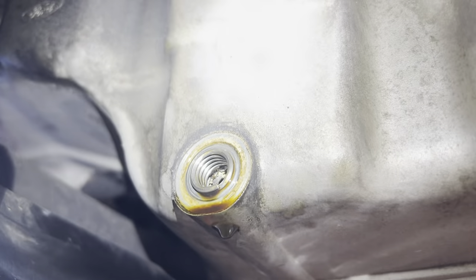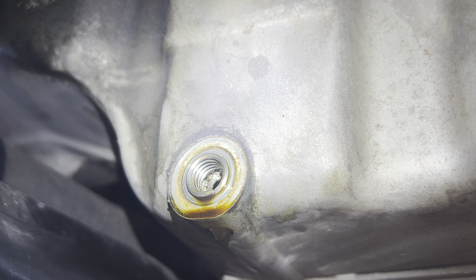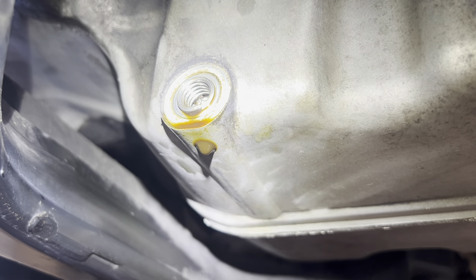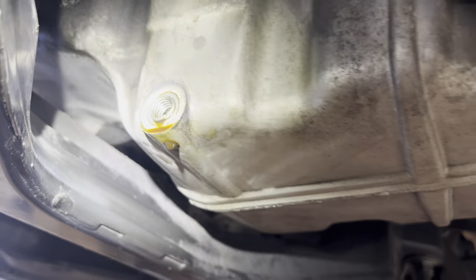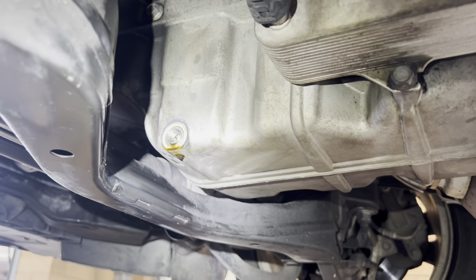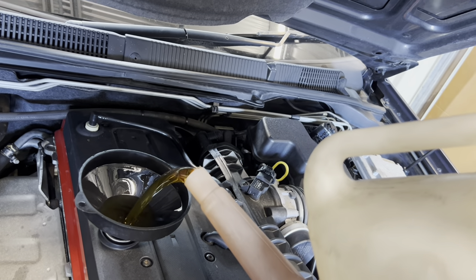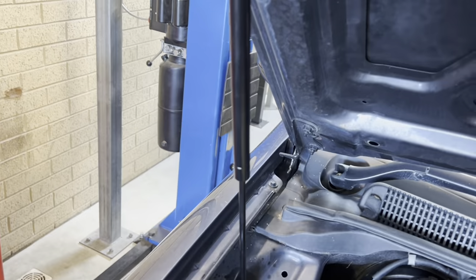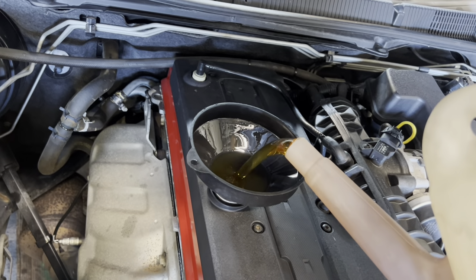I got my new sump plug and tried to re-tap the thread but it was completely stuffed, so I've had to helicoil it. You can see on the back side how stuffed it actually was. Hopefully it doesn't leak — we'll see how we go. We'll throw it back in, put some fresh oil in, and take the car for a drive to check everything is all good. Pour in some fresh liquid gold, get the thing started up, and we'll re-check the oil level. The new bonnet struts also turned up, so I've quickly thrown them on — no more bonnet hold clamp thing.